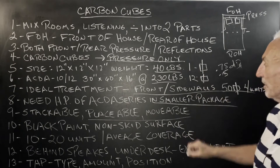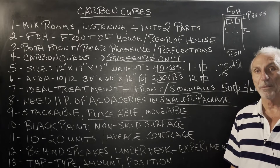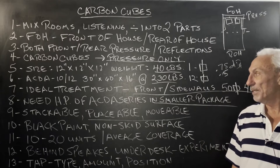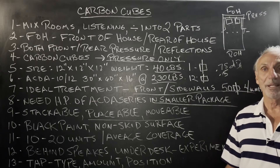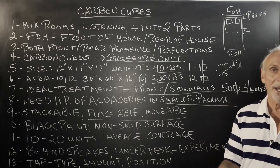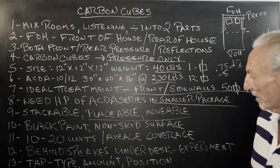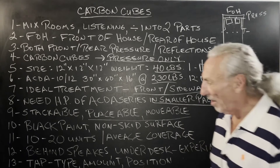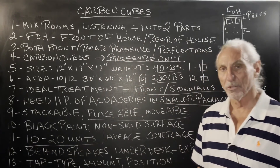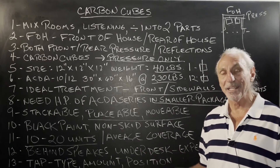You're going to have to experiment. At 40 pounds a unit and 12 inches square, you've got that flexibility. I have these in our two-channel room and in the theater room — under the desk, behind the speakers. It took me about two months to figure out the exact location. You put it here, try it, move it around, try it again. On average, we're finding that people are using between 10 to 20 units total, so it's easier on the budget and easier on the size and management.